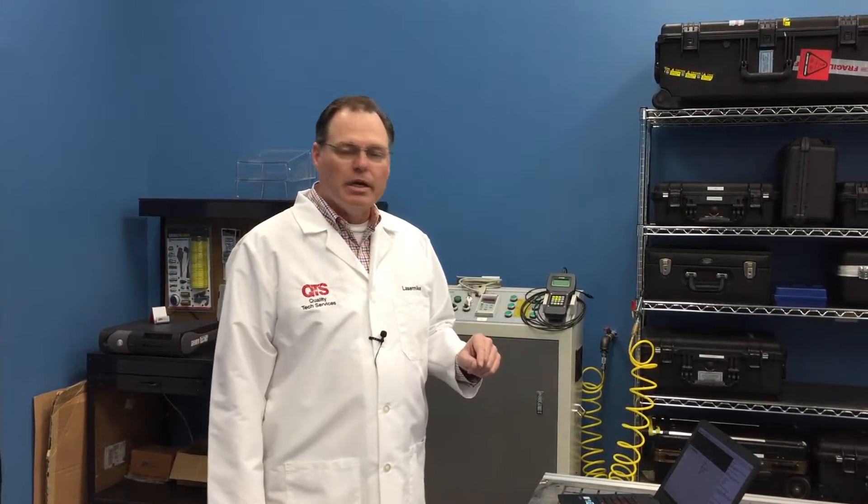Good morning and welcome to QTS Tech Bytes. Laser Mike here. We have some really neat demonstrations to show you today. We want to show you the Renishaw QC20 wireless ball bar on a vertical gantry router. This is a very simple test — we're going to be doing three planes of measurement: the XY, the YZ, and the ZX plane, and we're going to do that with one setup only. Once we set our XYZ coordinates, we're ready to go and the computer takes over from there.